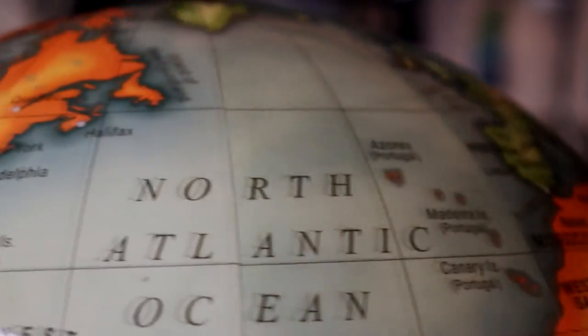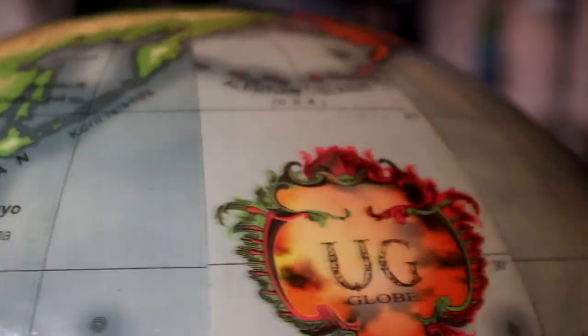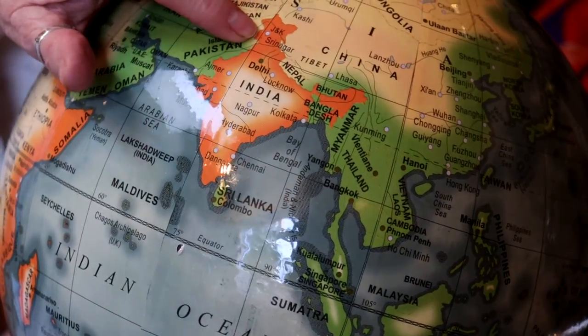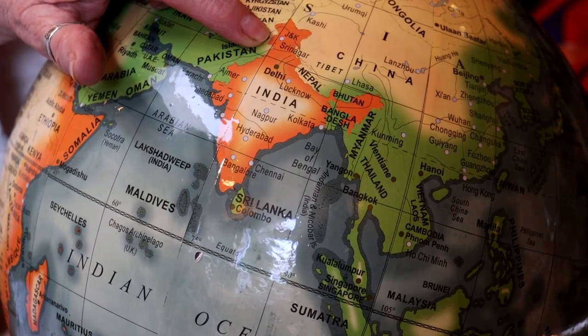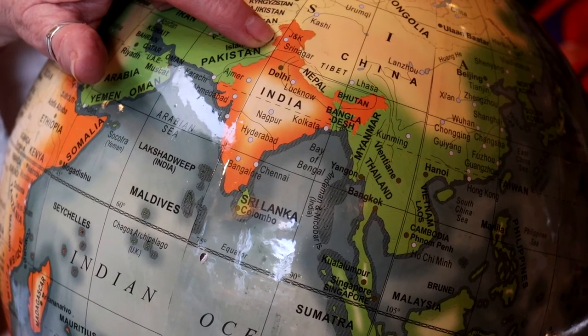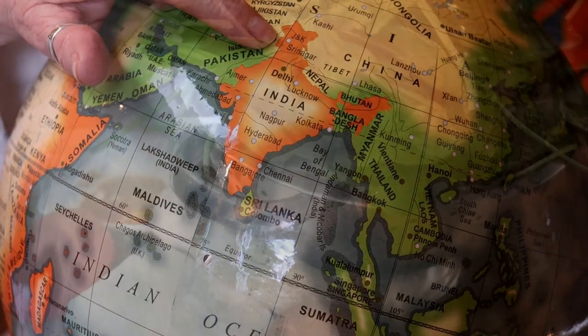My favorite way to travel, since I don't have the money to actually go anywhere, is with food. Today we are going to northwestern India in the state of Punjab. We are going to make some wonderful Punjabi vegetarian palak paneer, although we are using halloumi. So it will be palak paneer halloumi, or something like that.